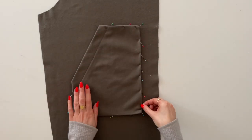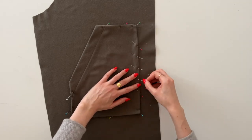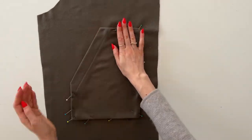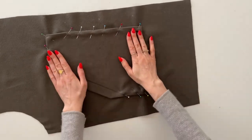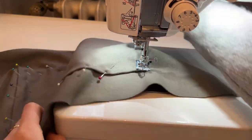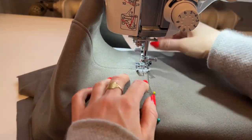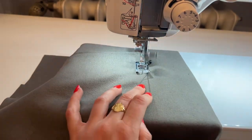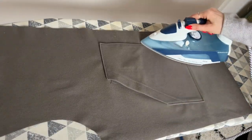Pin the pockets to the markings on the right side of the front pieces. Before you sew, make sure that both pockets are actually on the same height. Then I'm going to sew — I personally prefer to stitch the pocket very close to the edge because I think it looks very professional, but it's my personal preference. The last step is to give it a good press.